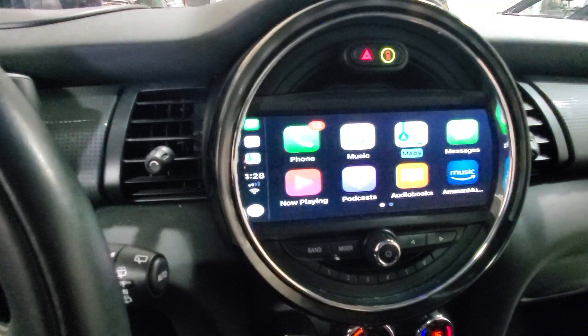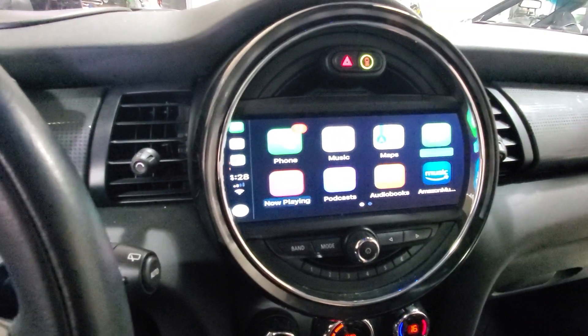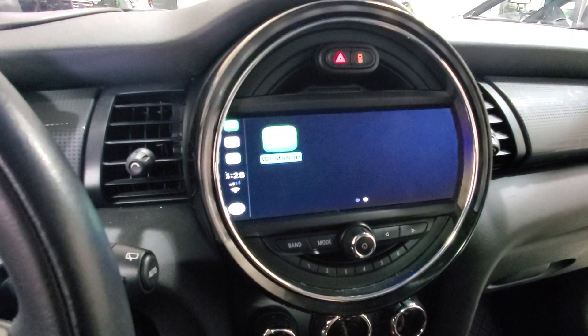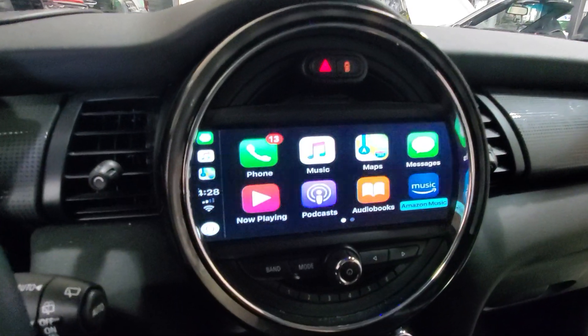You can use the iDrive control, or we can add a touchscreen if you wish to do so. We have all our music in here, and you can go to the next app. We can go to WhatsApp, and if we had Waze, we would see the Waze navigation in here as well.